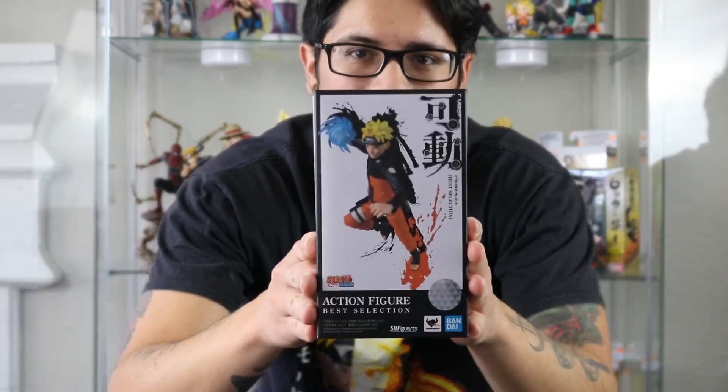What's going on everybody? It's Steven here back with another unboxing, and today we're going to be taking a look at the new Naruto Best Selection by SH Figure Arts.